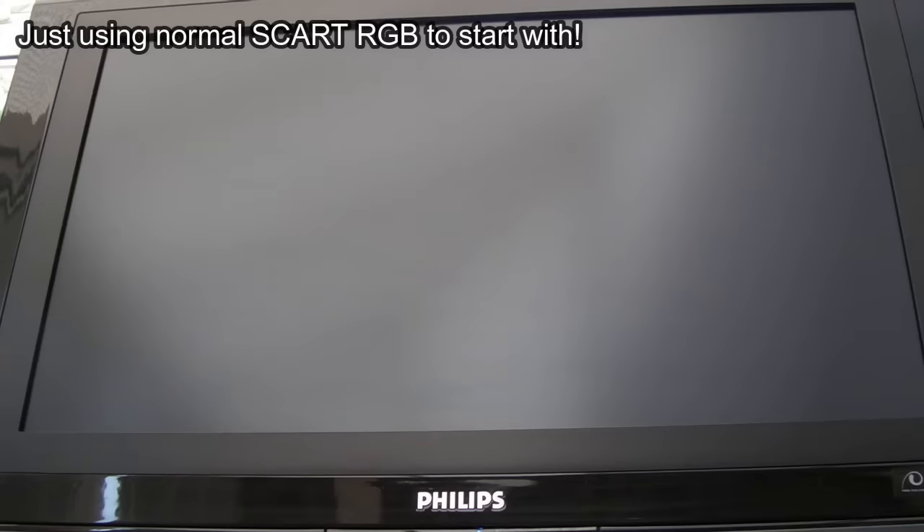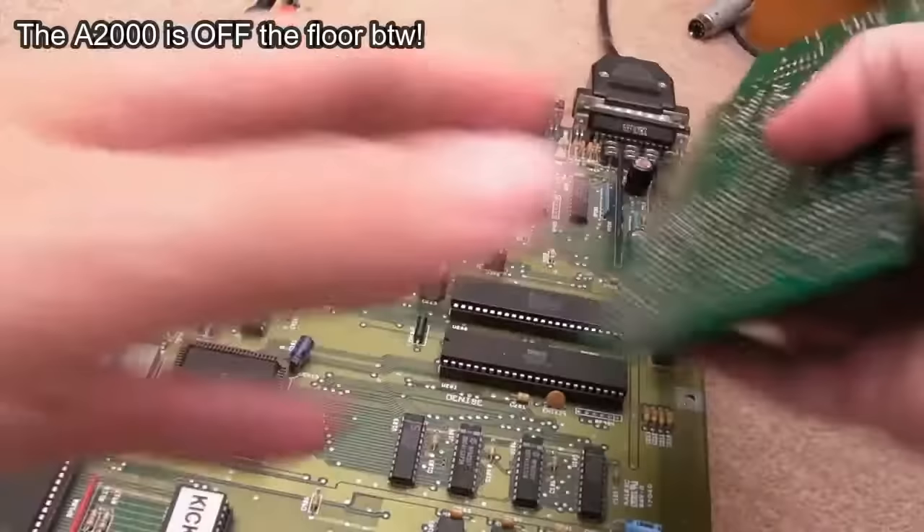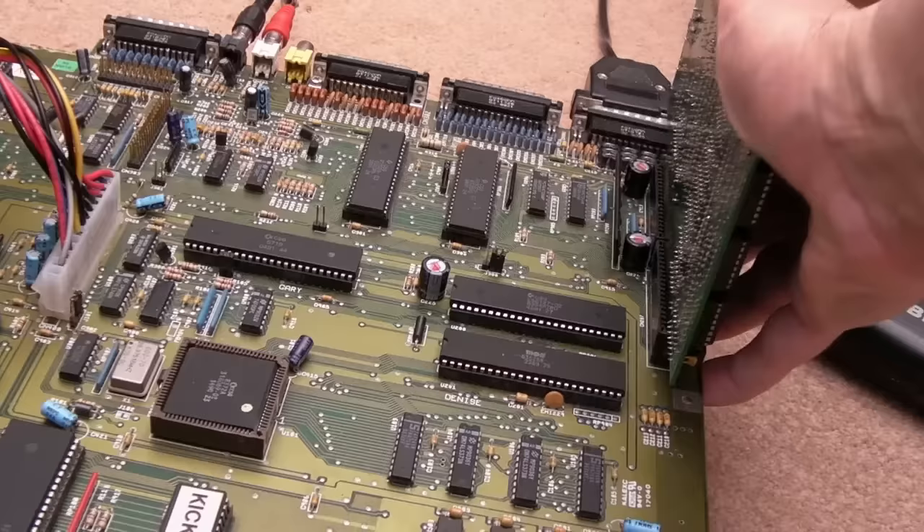It makes more sense to test this card on a rev 6A to start — level playing field. And there we go, that's working. But let's just try it with this card in here.